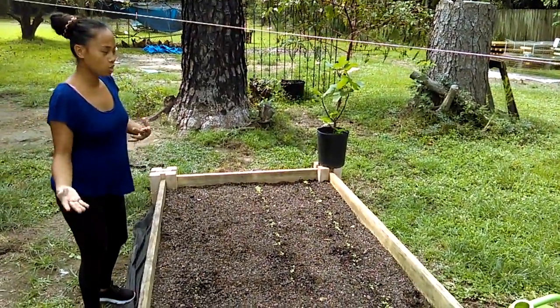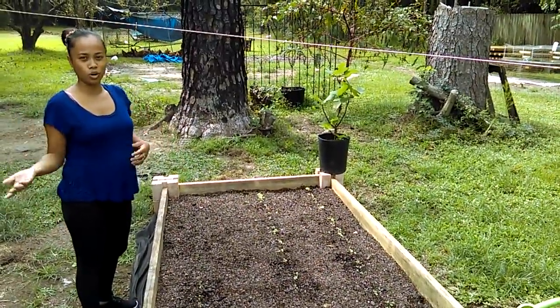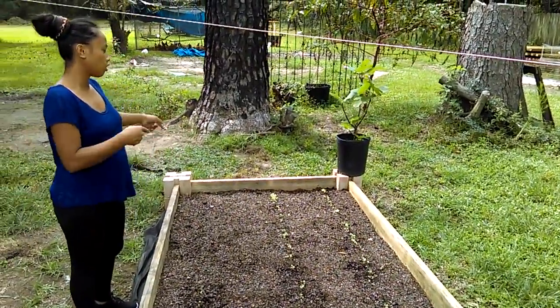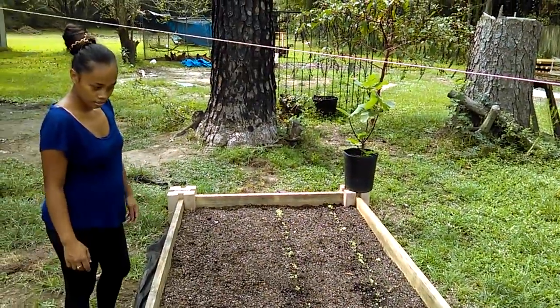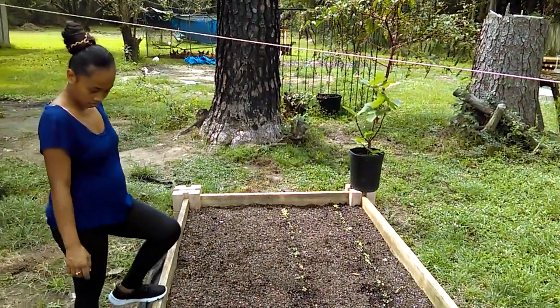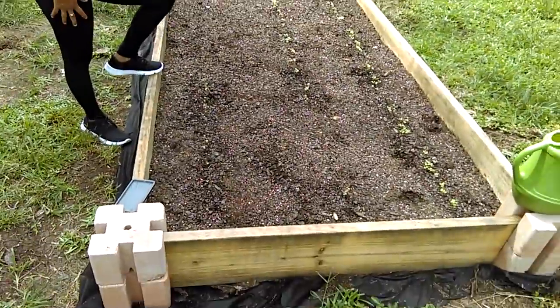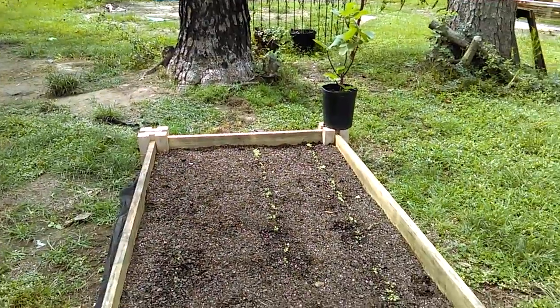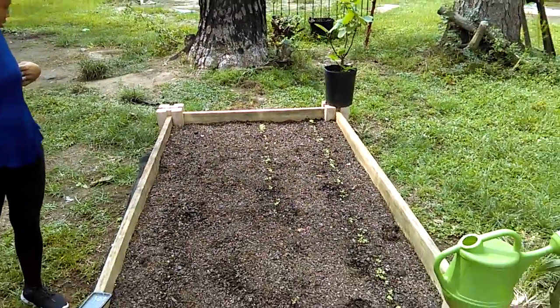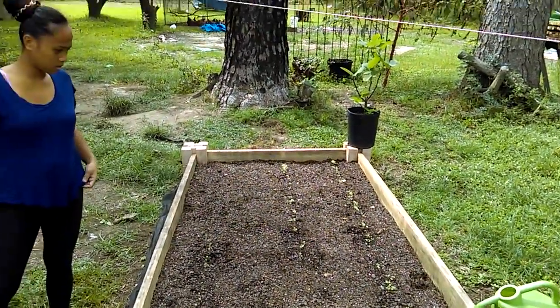One idea with this design is that you can put your potted plants in there on the corners. So when you water the raised bed, if you have potted plants or potted fruit trees, you can set them on your corners, and while you're watering your raised bed you'll also water your potted plants.